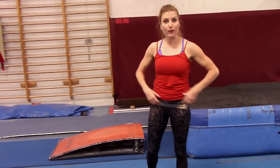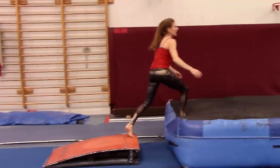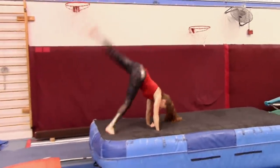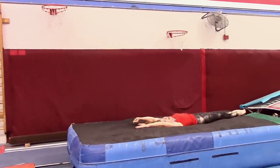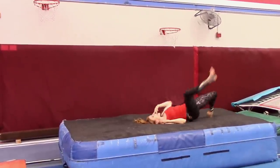Make sure you have a nice solid handstand, reaching — drive that back leg over your head to get the nice feel of it. Then you can kick up to a handstand up on the mat. Practice a bunch of those. Looking for your hands, arms by your ears. Piece of cake.